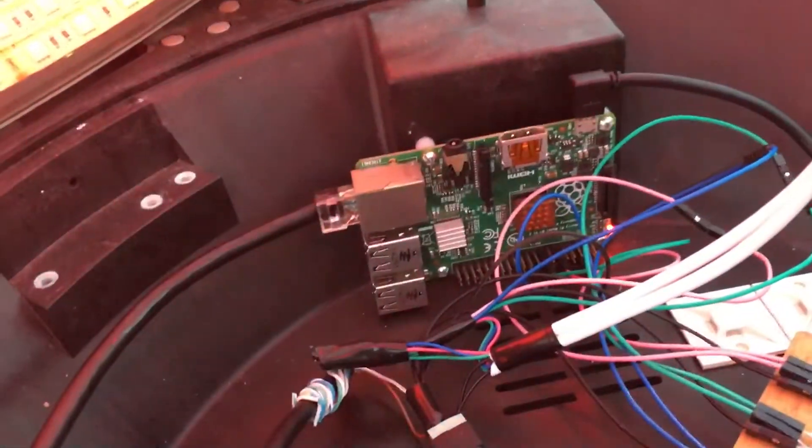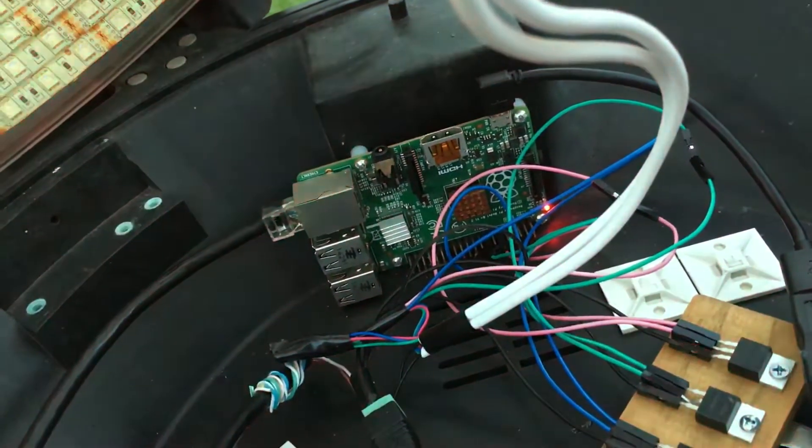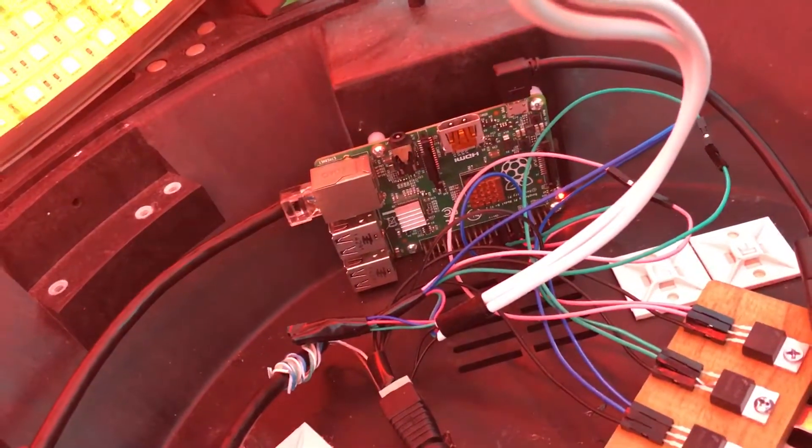Down in there I got a Pi. Over here I got a Pi running two cameras. This Pi is running the script for the LEDs.